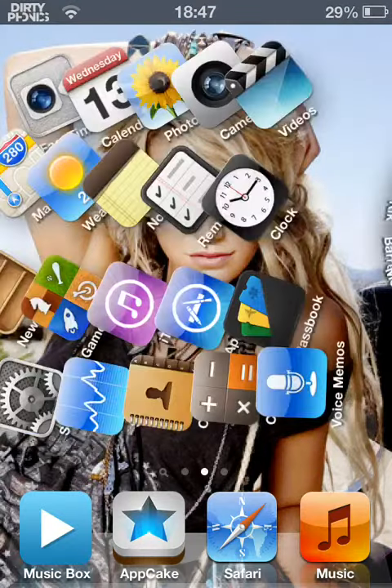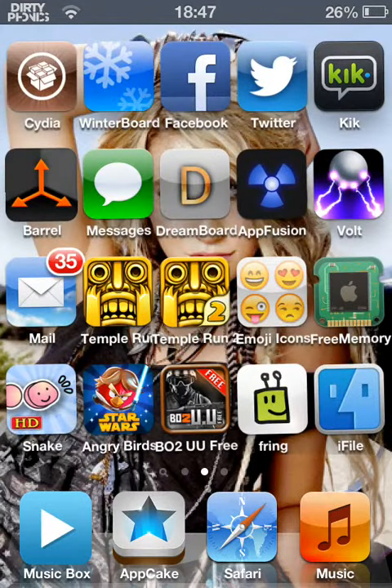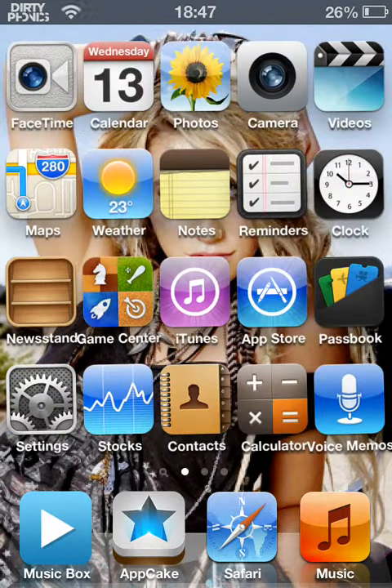Hello people of YouTube. It's Apple Cracks for Hire here. Basically, I'm going to be doing jailbreak tutorials on how to jailbreak iOS 6.1 and all that — I'll do all that if you want me to do it.